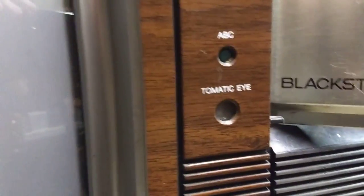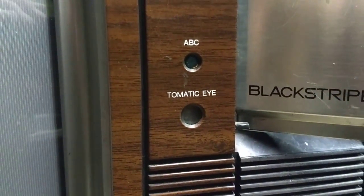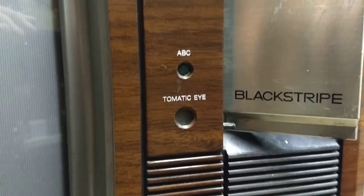Down here you've got your various contrast, brightness, color, tint, and automatic brightness control. The automatic brightness control is a cool feature because it uses a photovoltaic sensor to figure out what the brightness in the room should be, though even after tweaking it, it's not perfect.